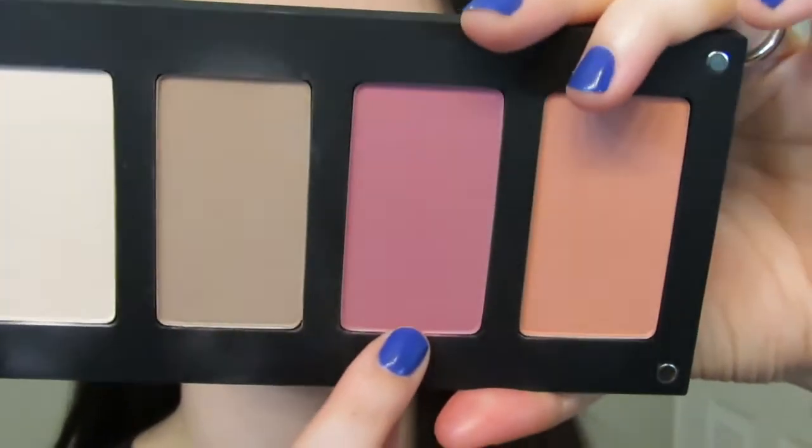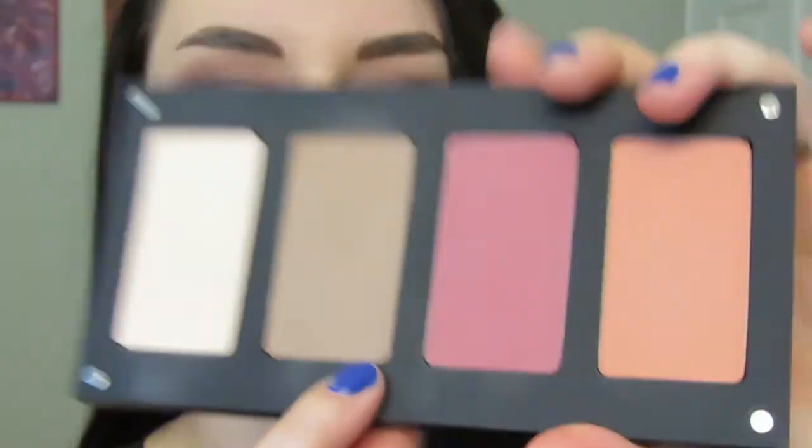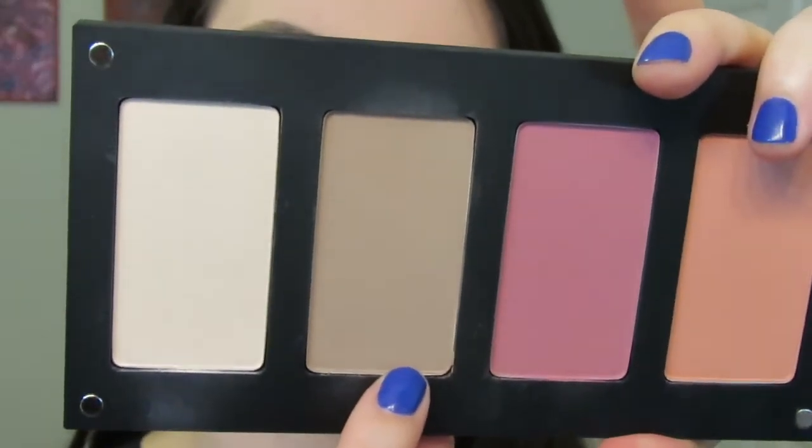Now that I've got the eyes completed, I'm going to move on to the face. I'm going to take the Inglot 24SS brush and go into their bronzer and blush. The blush is 58 and the bronzer is 505. Starting with the blush, taking that on the apples of my cheeks lightly and making sure to blend that out very well.